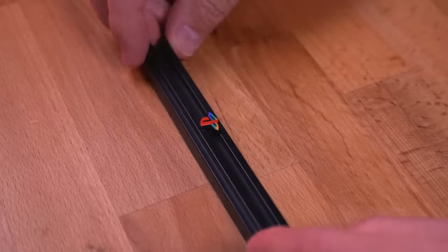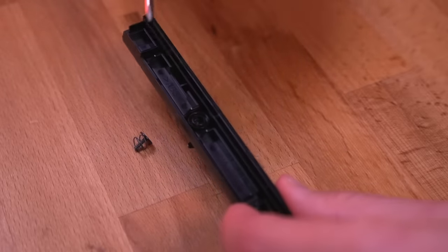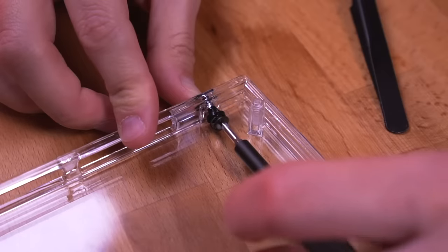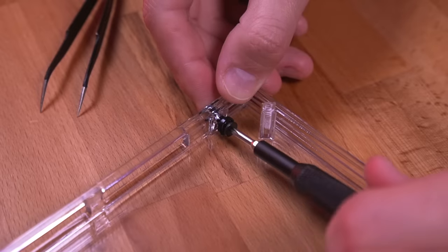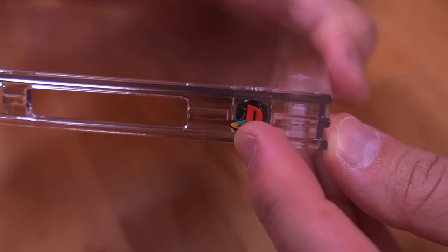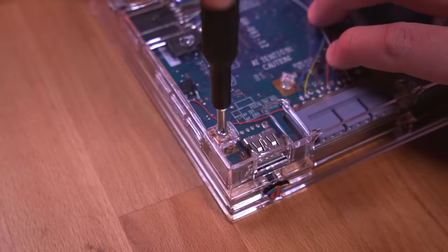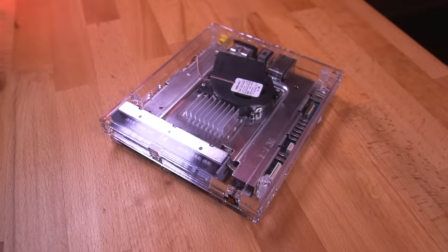Grab the donor disc tray cover and unfasten the PlayStation logo. With the logo and its components removed, transfer them to the new top shell and fasten in place, reusing all the components. Since the new shell is a bit thicker, don't fasten the screw all the way — leave it a bit loose so the logo can rotate easily. Finally, drop the top shell on and button the whole thing up using four of the exterior screws from the donor PS2. And there you have it — the ultra slim PlayStation 2.